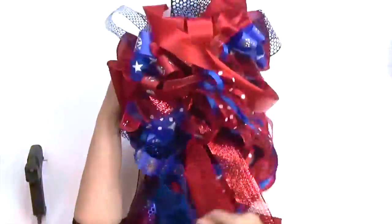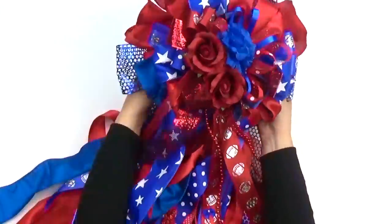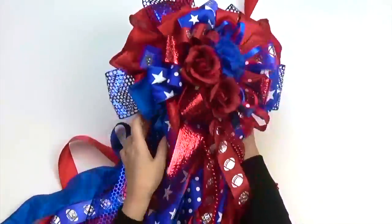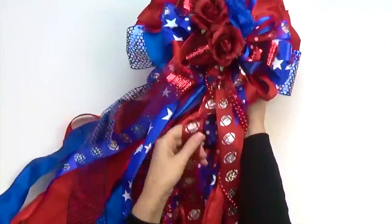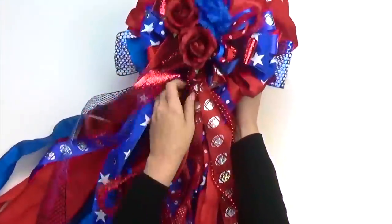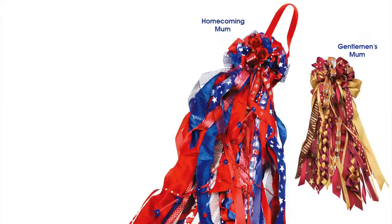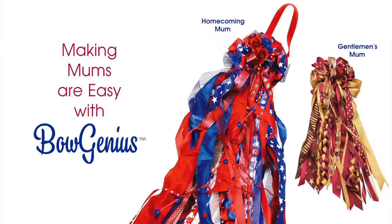Next, fluff and arrange your bow and cut your tails to your desired length. Personalize your mum and make it your own — we added some flowers, accessories, and buttons, but you can also use small trinkets, stuffed animals, or peel-and-stick letters. Your team spirit will show through when you wear your beautiful and unique homecoming mum. Remember, mums are easy with BowGenius!